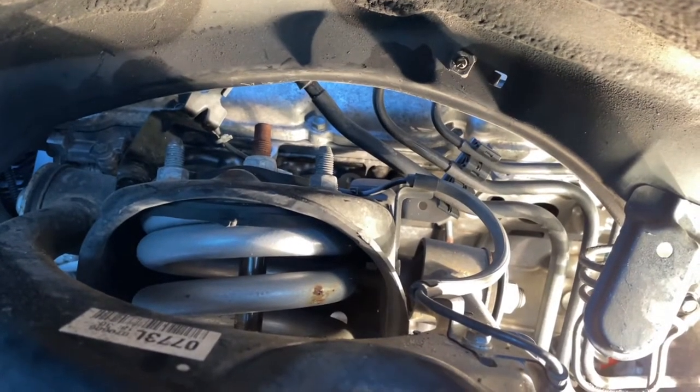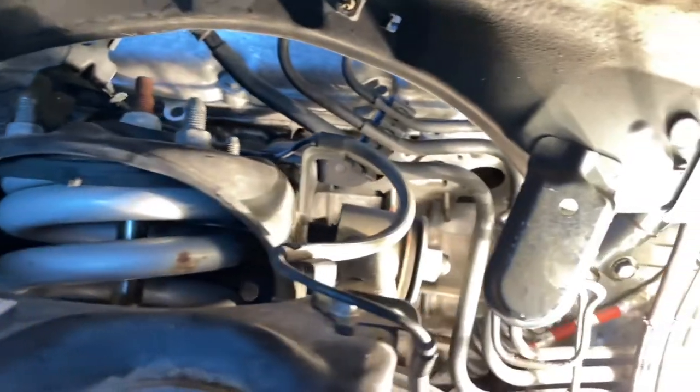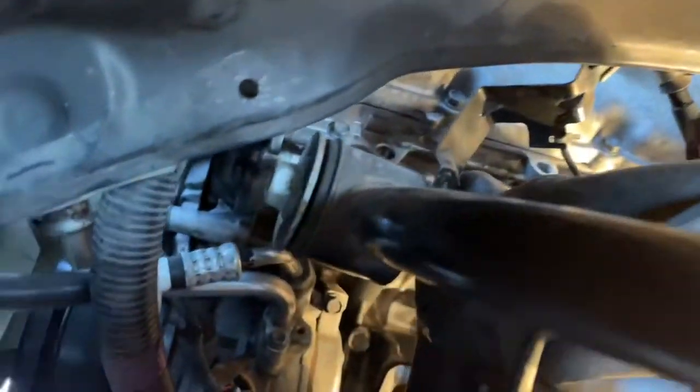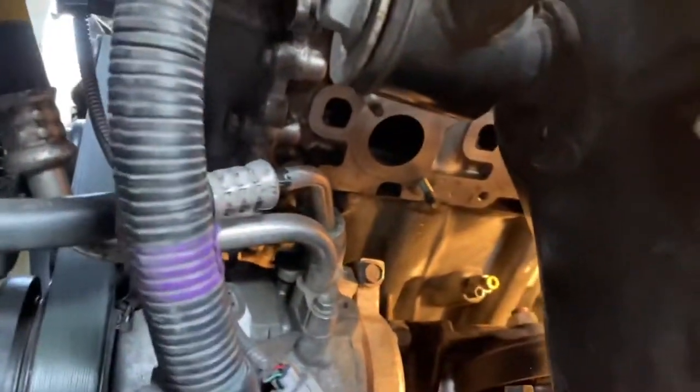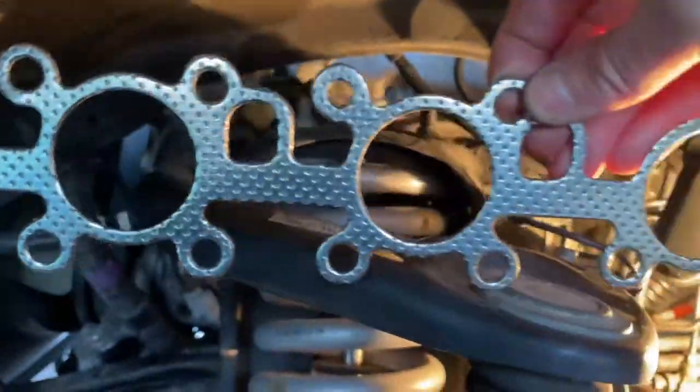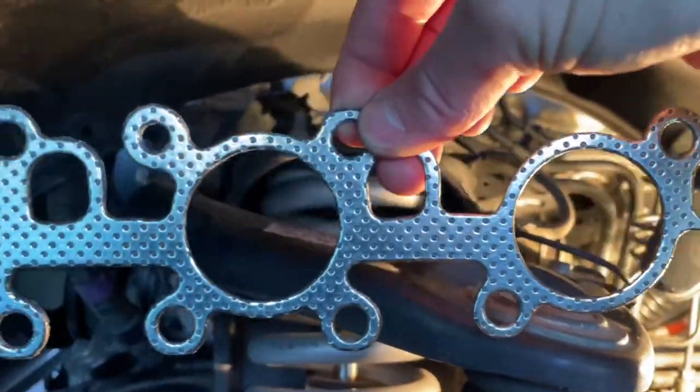It's a couple days later. I spent a few minutes cleaning the block off so that the ports are nice and clean for the new gasket. Here's the new gasket.